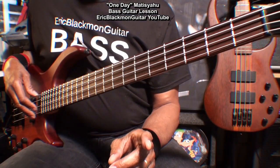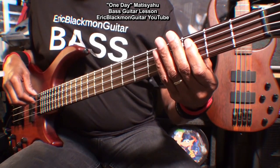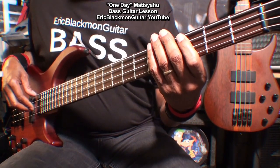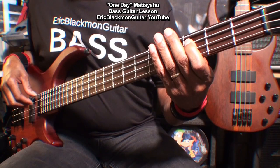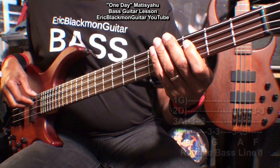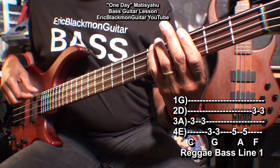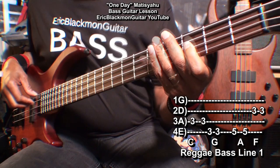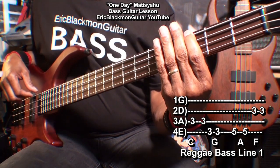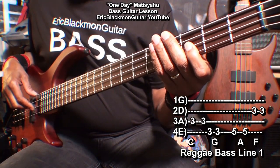As we get into the song, we'll play one of two reggae-style bass lines that utilize the same four notes. The first one: C twice, G, A twice, F. With G the notes are closer together, A the notes spread out, and F the notes close together again.